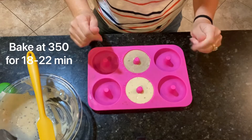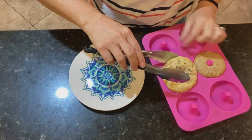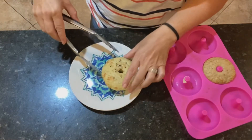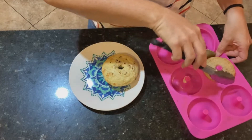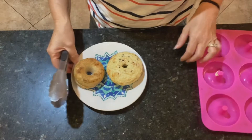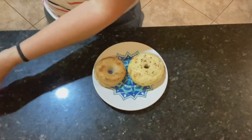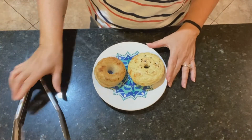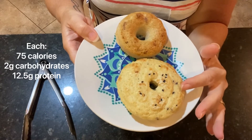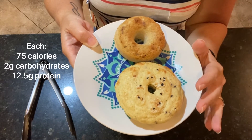Here we have the bagels all baked and ready to go. I put a little bit of the everything seasoning on the top of this one, and this is the cinnamon raisin one. If you're on one of the Herbalife plans, this would be your protein snack and not your shake. Each one of these has 75 calories, two grams of carbohydrates, and 12 and a half grams of protein per bagel.